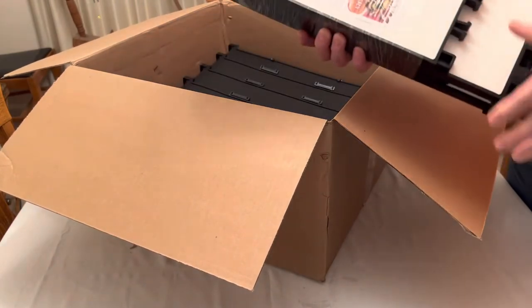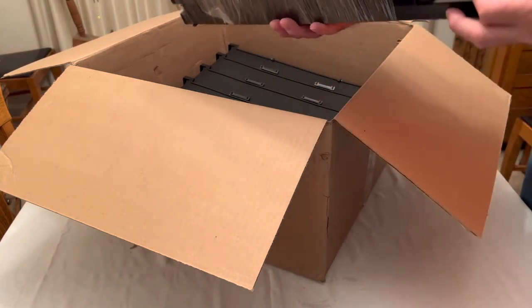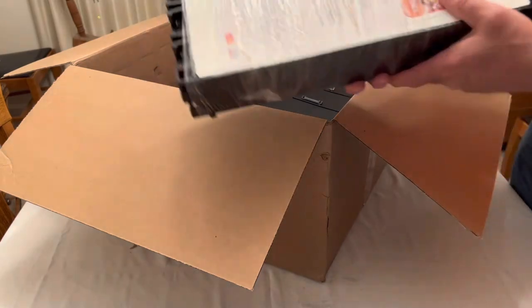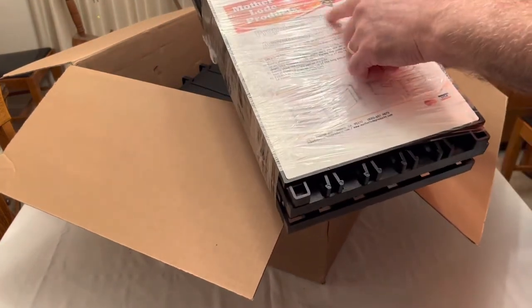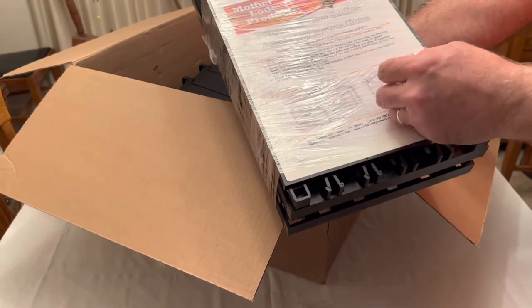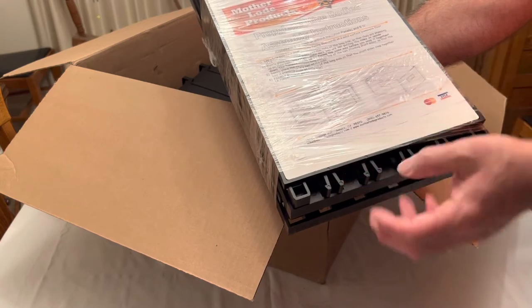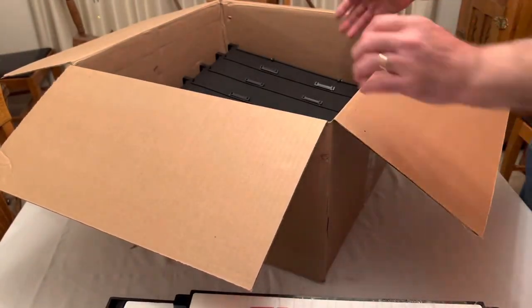Here's another hive body, and here's another one with the instructions as well — Motherlode Products polypropylene hive bodies. This is a deep, and we'll test it out in a few minutes. We'll assemble it and see what happens.